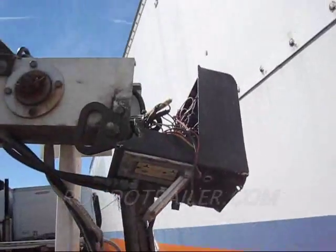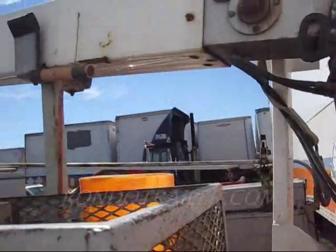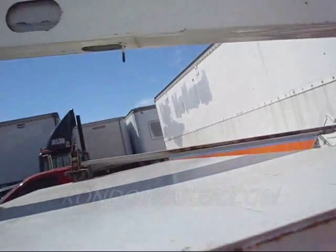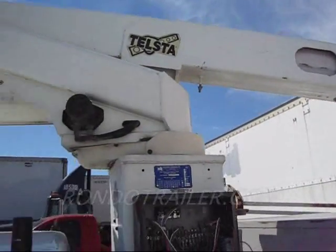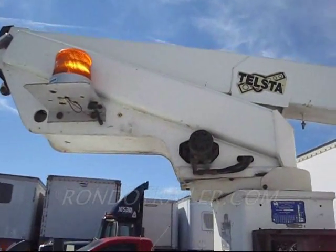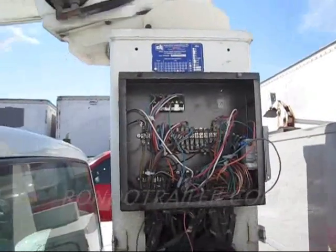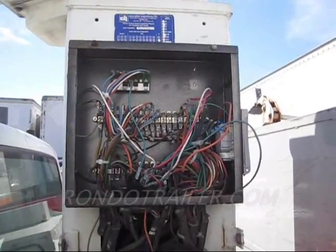The boom extends — we've never had it extended, we got the truck this way. The bucket is missing. It's a bright day out today — what a gorgeous day. There's your boom, everything looks good. There's your box — take a close look, I'll take a snapshot of that too.